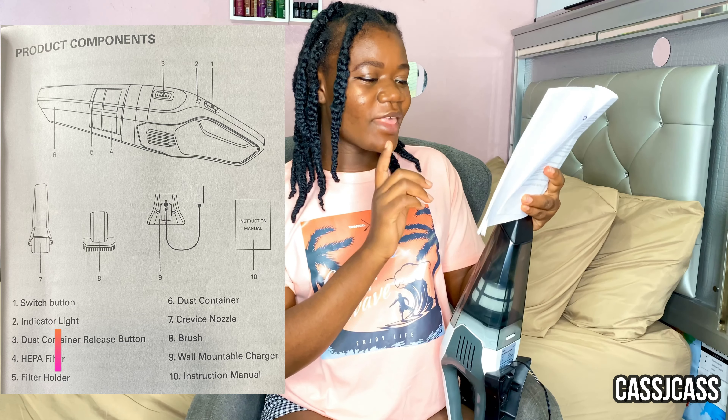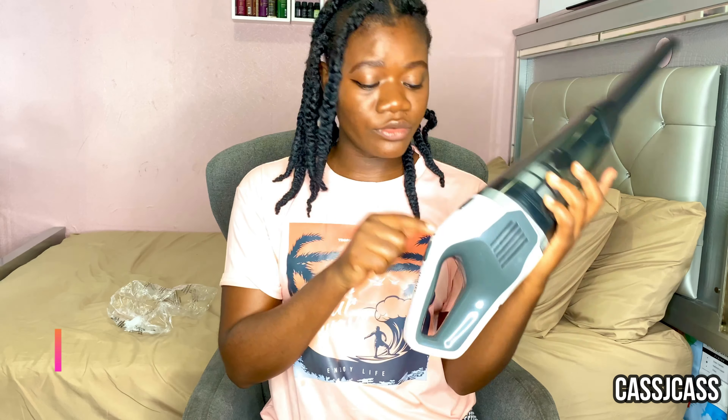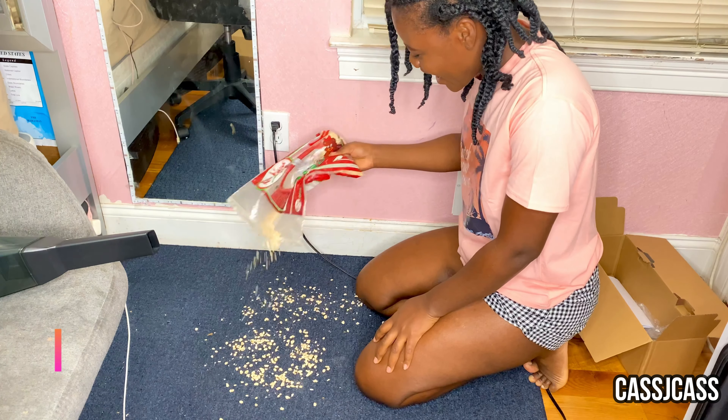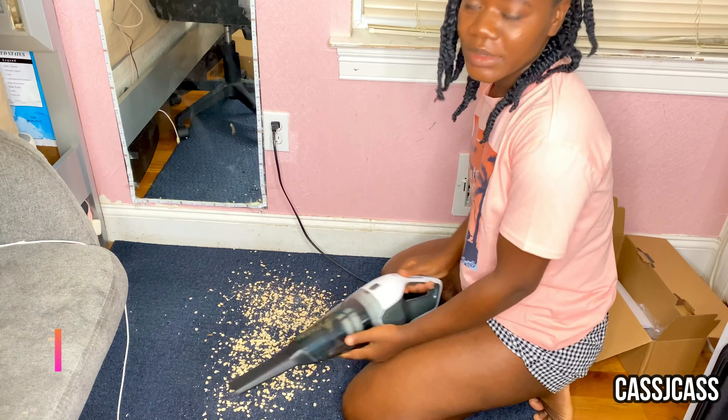The indicator light is now blue, so it's ready to use. Since I really want to see if it works, I'm going to test it on my carpet. Some vacuums don't really pick things up the way they should, so I have some oatmeal I'm going to put on my carpet just for the sake of this video. I can't believe I'm doing this — but let's put it to the test!